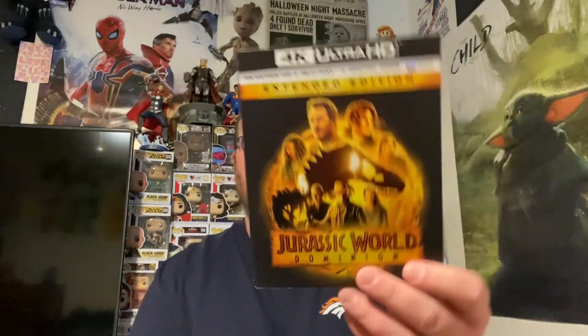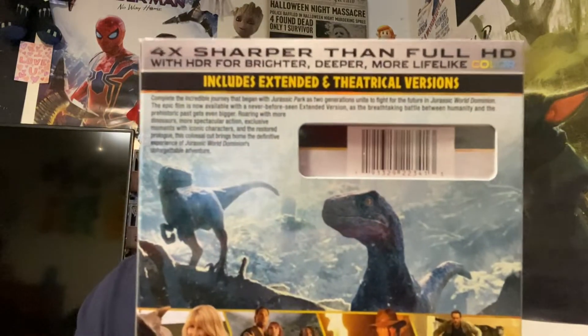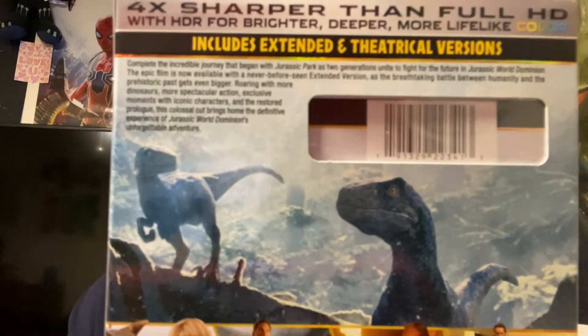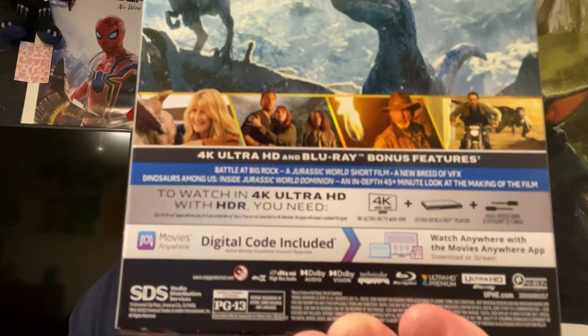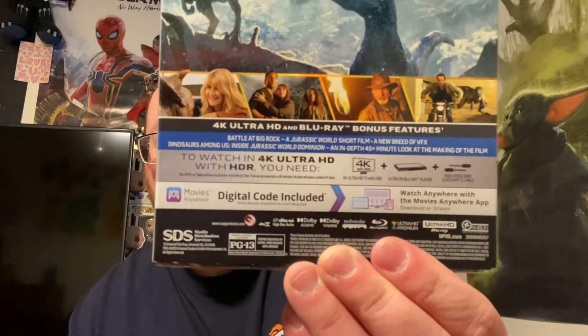The spine is even embossed — the logo on the spine is embossed. You guys can pause and read any of this if you'd like. And of course it's probably got Dolby Vision and Dolby Atmos because all new movies have that kind of stuff. We'll take the slipcover off and bust into this.